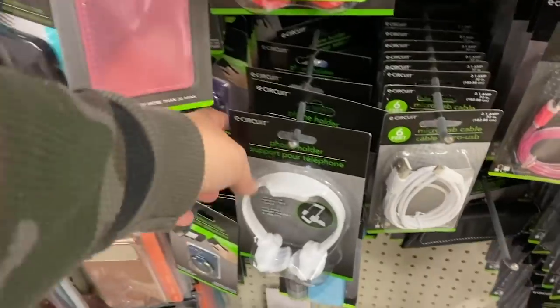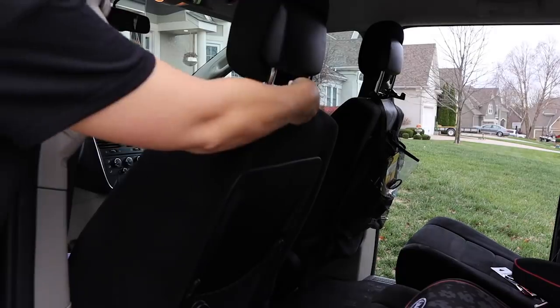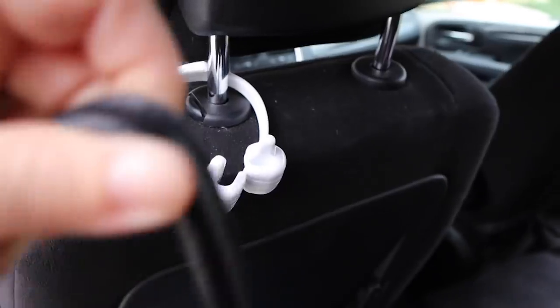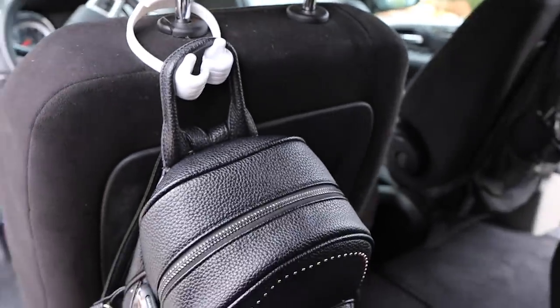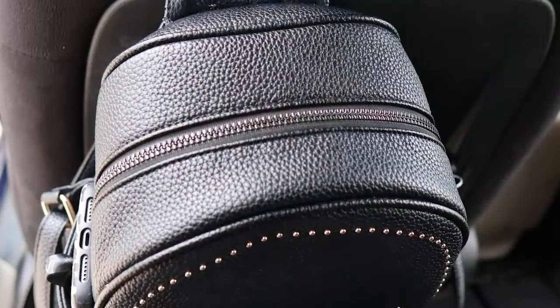Another thing I found that I thought was really cool was this white phone holder that Dollar Tree sells. I took the phone holder out of the package and wrapped it around the headrest. My headrest will only go down to a certain point, but if yours went down all the way, this would lay perfectly flat and you could just put your purse on it. Mine didn't lay flat — it went to an angle — but when I put my purse on it, it still acted as a hook and it was really easy to put your purse on and pull it off. For a dollar, this is a great option.